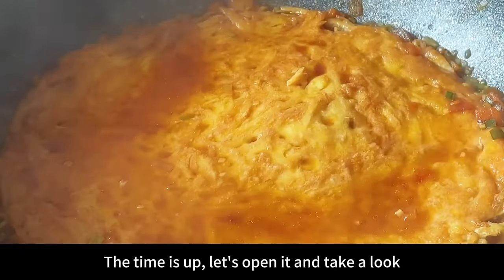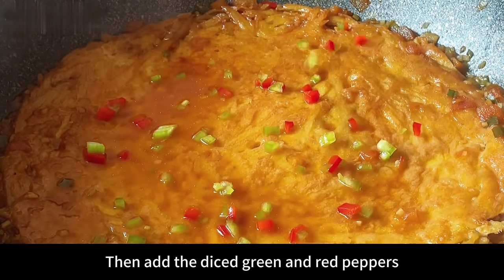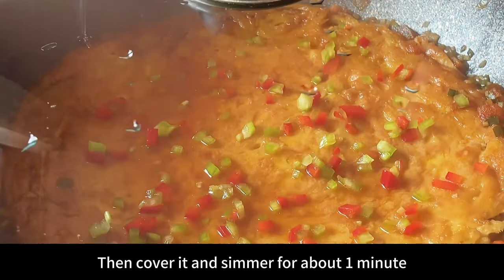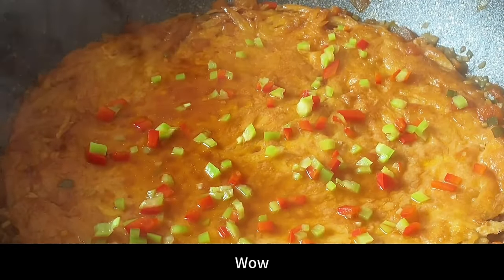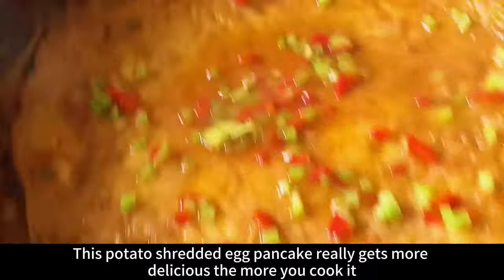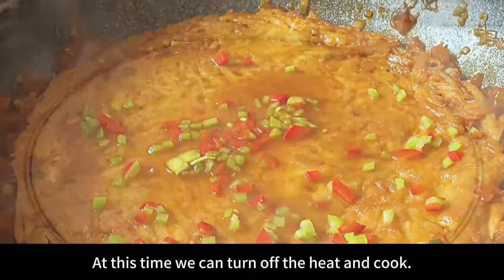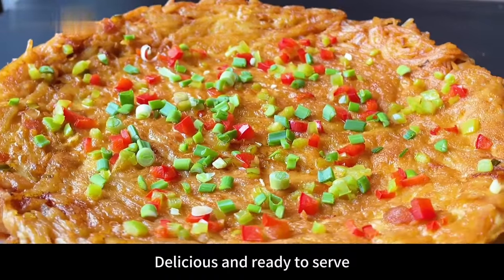Time's up. Let's open it and take a look — it smells so good! Then add the diced green and red peppers. Cover it and simmer for about 1 minute. This potato shredded egg pancake really gets more delicious the more you cook it. Turn off the heat, remove from pan and place on a plate. Delicious and ready to serve.